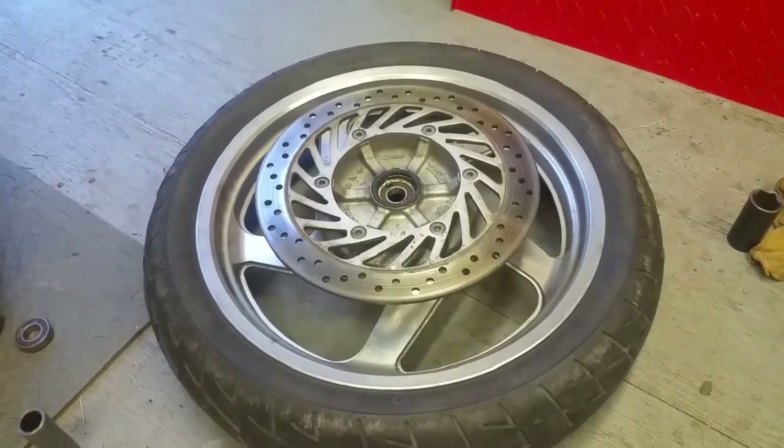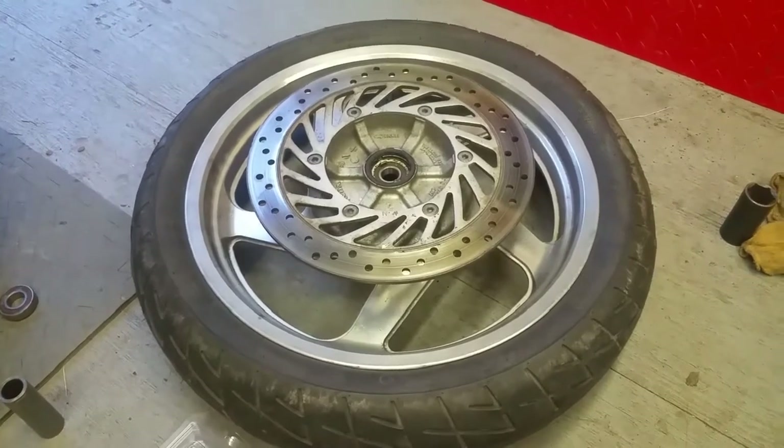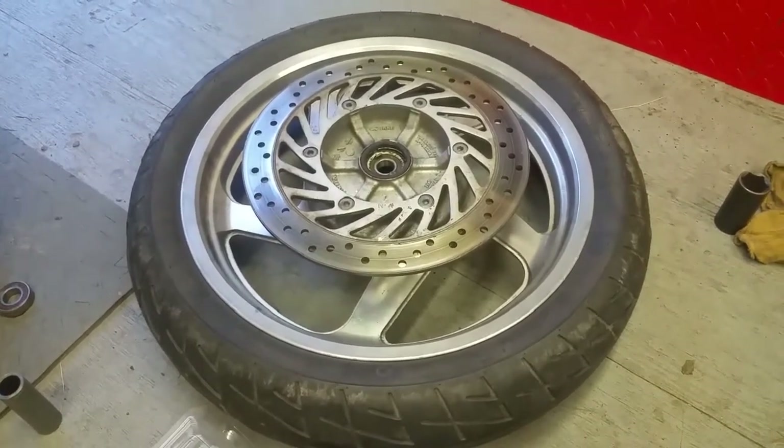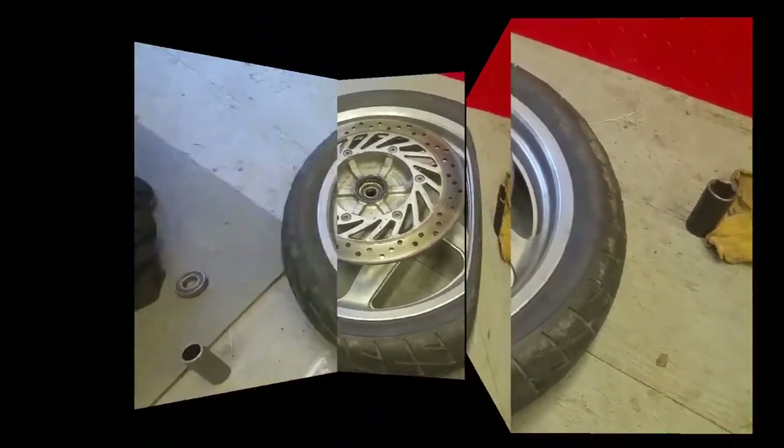Hey guys, today we're going to show you how to change wheel bearings on a motorcycle front wheel. This is going to be on a 97 Honda Magna. It's pretty similar on most bikes.